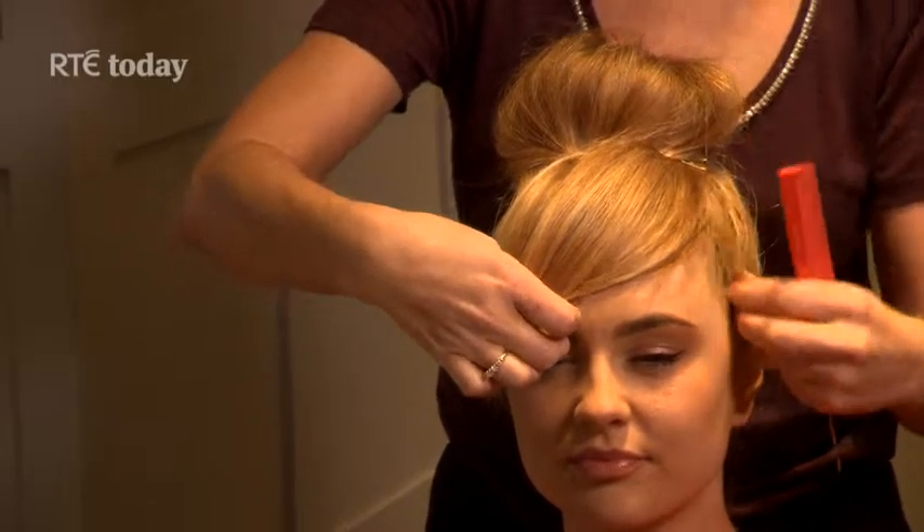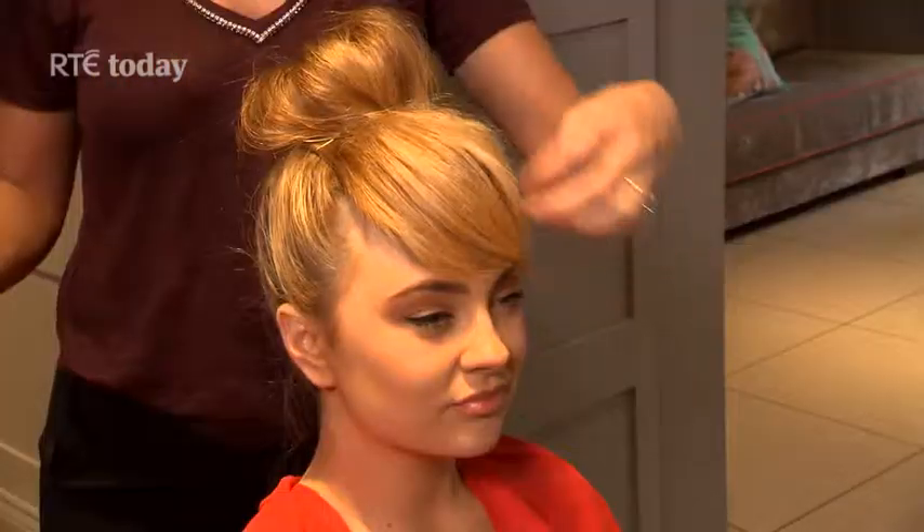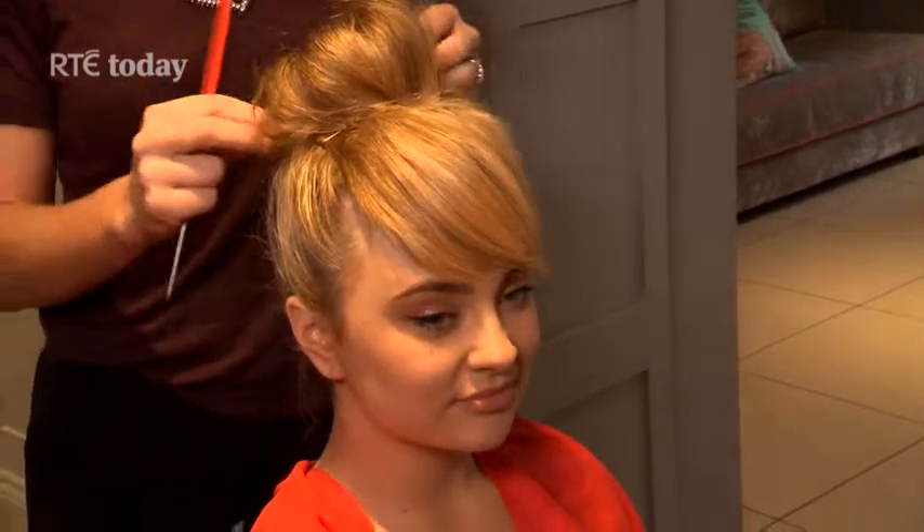You can finish this look with a ribbon or headscarf. Spray with light hold hairspray and voila. So there you have it — the faux fringe top knot. A very cool little trick.